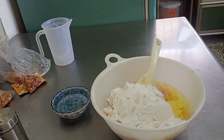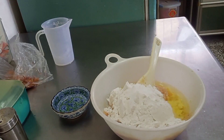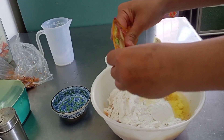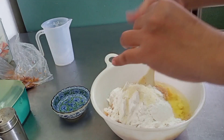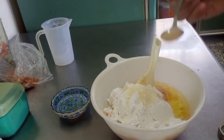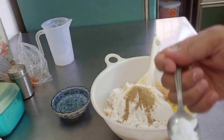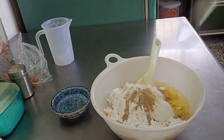Setengah sendok teh garam. Sekitar setengah sendok teh masako. Setengah sendok teh merica bubuk. Seperempat sendok teh baking powder.